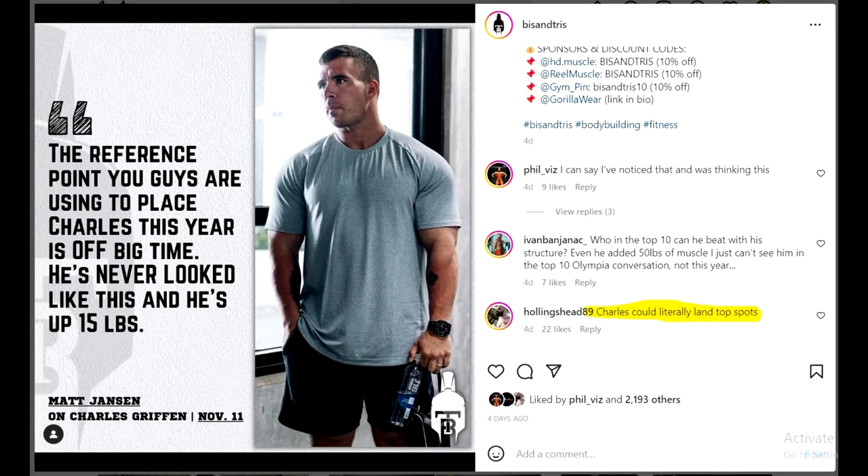The next thing I wanted to talk about is Matt Jensen. He made this statement posted on Buys and Tries' Instagram page. Basically Matt said that the reference point you guys are using to place Charles - meaning Charles Griffin - this year is off big time. He's never looked like this and he's up 15 pounds. James Hollingshead commented saying Charles could literally land top spots. And my comment was: who in the top 10 can he beat with his structure?